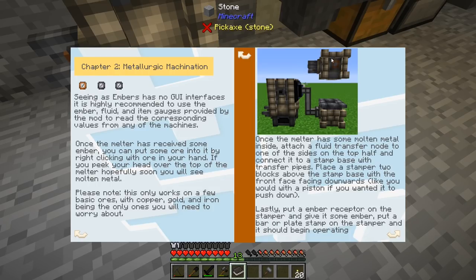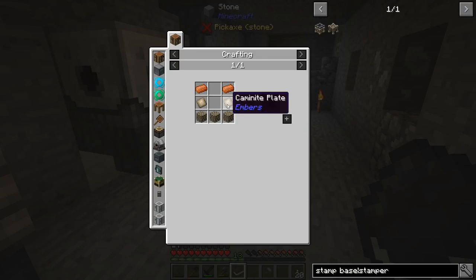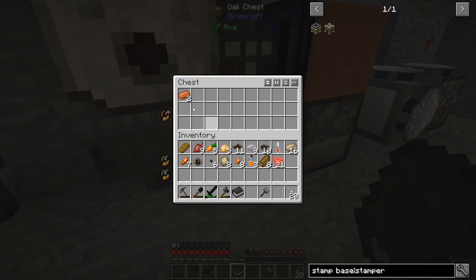So we need to make two different machines. We have to make this fluid transfer system, another one of these receptors, and then a bar or plate stamp — probably a bar stamp. Looking at what we need: the stamp base requires some copper, some carminite plates, and some carminite bricks. The stamper itself is four copper ingots, three carminite plates, and one carminite brick. We only have two copper ingots — not enough.